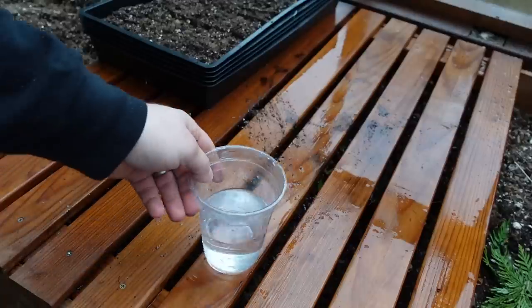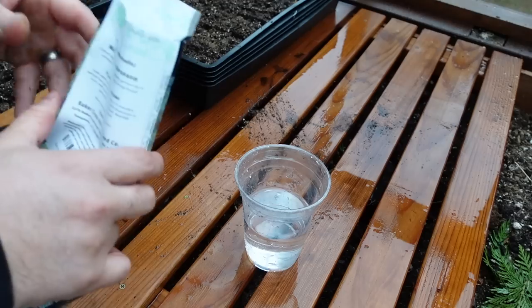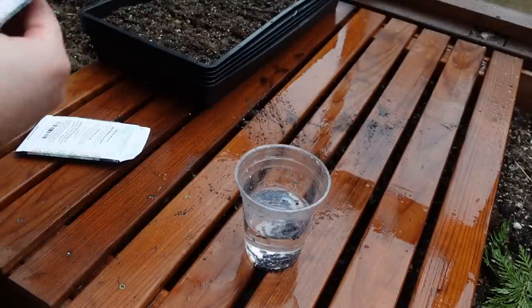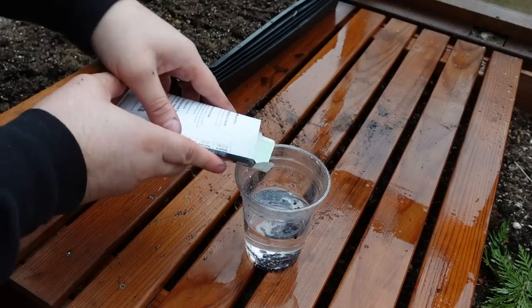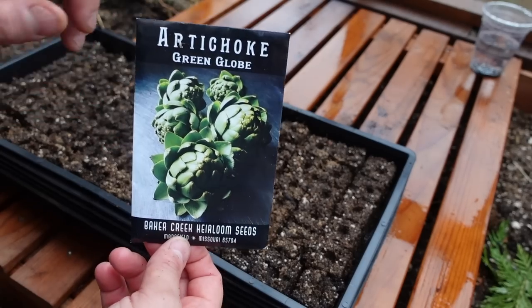The packet does say to soak the asparagus seeds for 24 hours, so for half of them we're going to do an experiment and see how big of a difference it makes. I've got two packets we're going to soak overnight and come back and plant them in the morning.